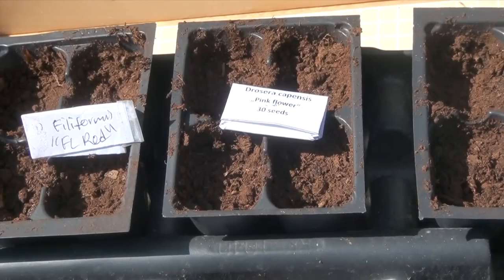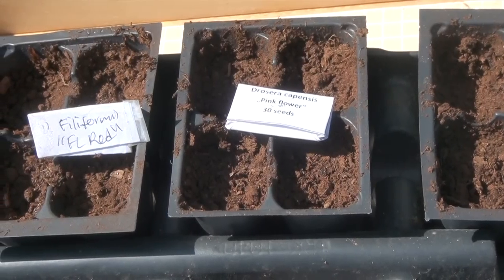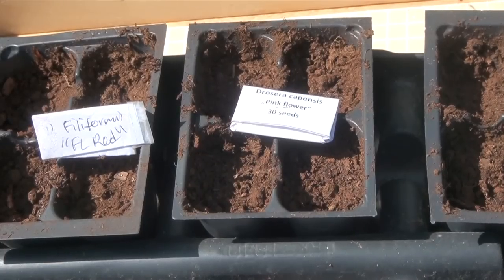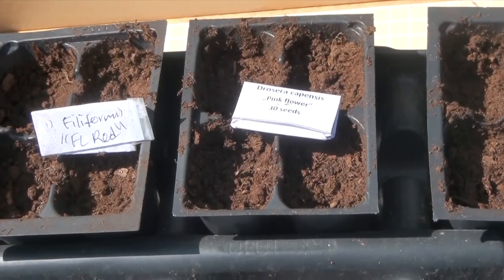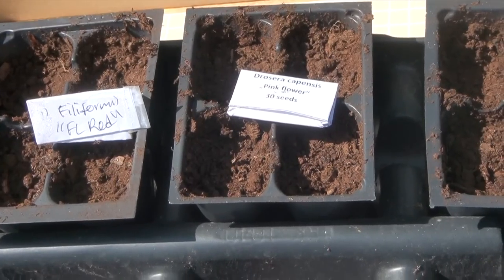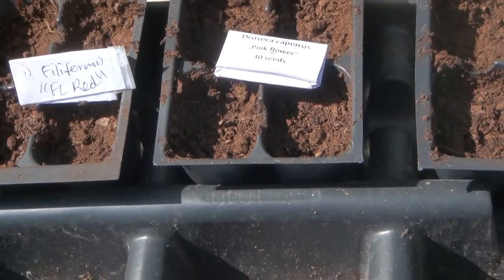Before I go on to transplanting, I should say that this is just a very quick overview of how to grow carnivorous plants from seeds. I'm going to post a whole bunch of links in the description to various sites that give more detail, but now let's get to transplanting.